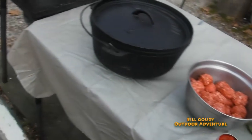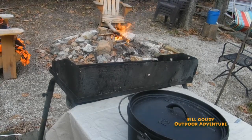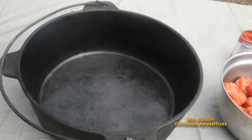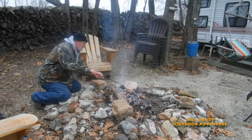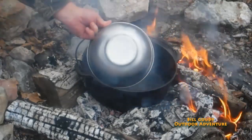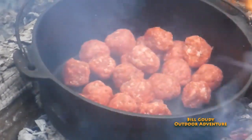As soon as that fire burns down a little bit, we'll get these meatballs on. I like to brown them first before I add everything in there. I got to take this time to thank the people at Campmade — that's my 12-inch Dutch oven and I'm going to be using that. I'll put a link down below. If you want the Campmade Dutch oven or any of their accessories, follow that link and enter Gatti20 — that gets you 20% off.